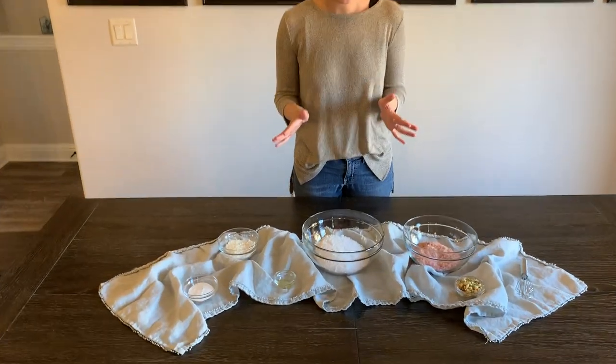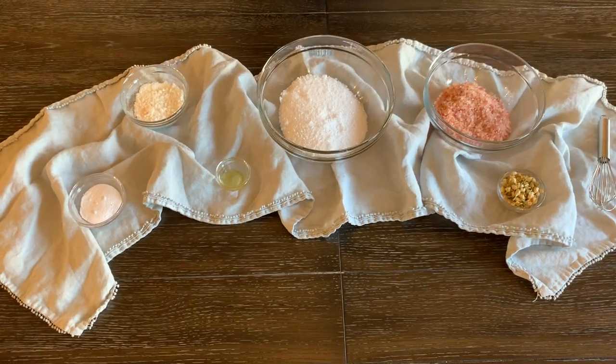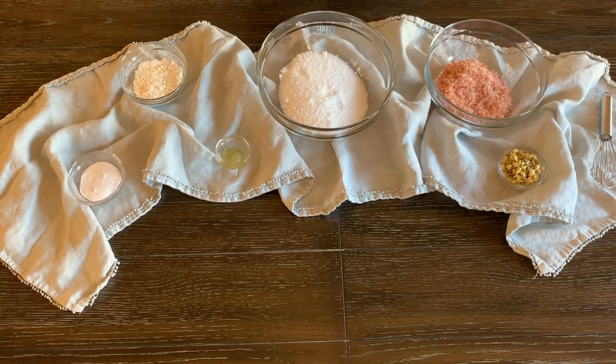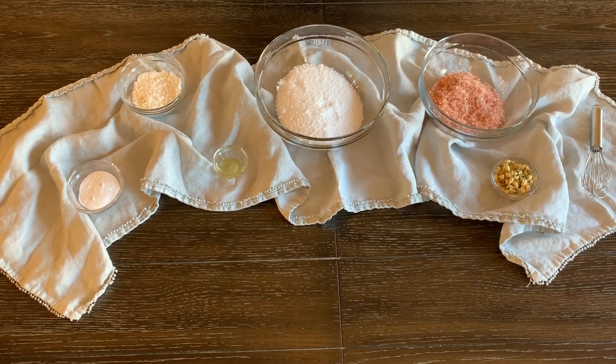I was having a really hard time finding bath soaks that didn't have artificial fragrances in them, that use good natural ingredients, and they were also really expensive. So I started doing it myself and I'm going to show you guys how easy it is to do it yourself too. I've got some very simple ingredients here. All of these you can find in the supermarket, natural food market, online — very easy to come by.